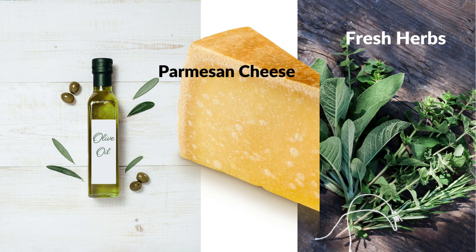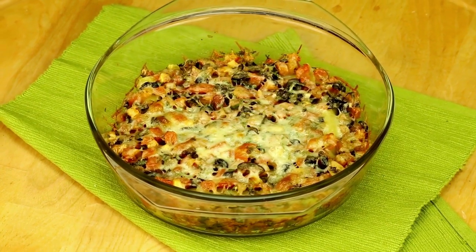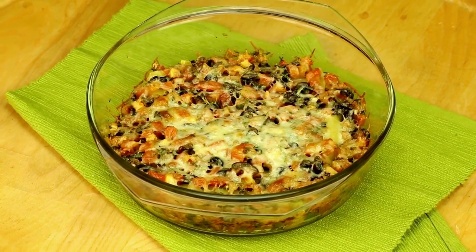We will use olive oil, parmesan cheese and fresh herbs to prepare a delicious summer squash casserole. So preheat that large skillet and let's get cooking.